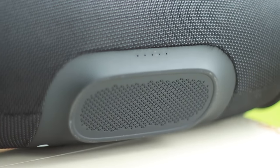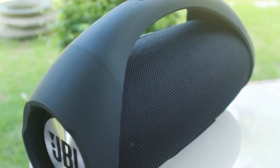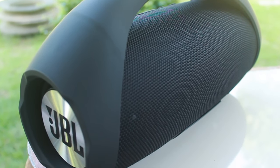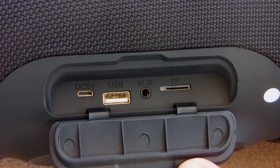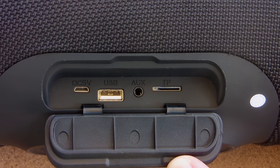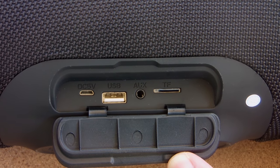The bottom of the speaker looks nice and doesn't feel that cheap. There's not a lot going on in the back but close to the bottom you'll find your inputs. It has a rubber cover to keep water out, and there are 4 different inputs: from left to right, the micro USB port for charging, the USB port, the auxiliary port, and the TF slot for your micro SD card.